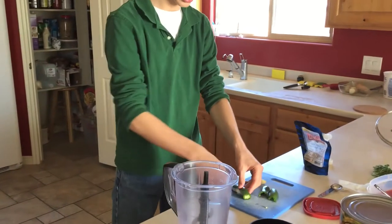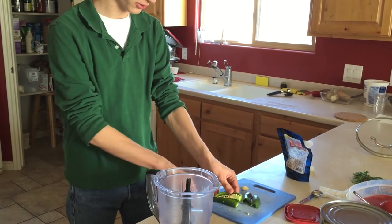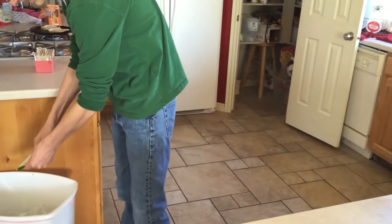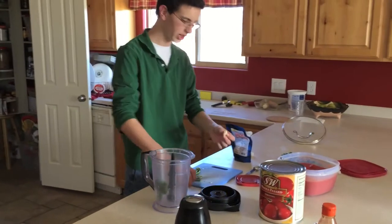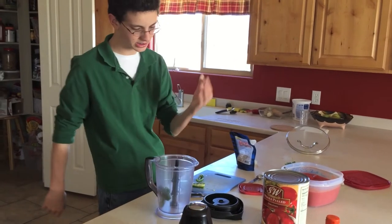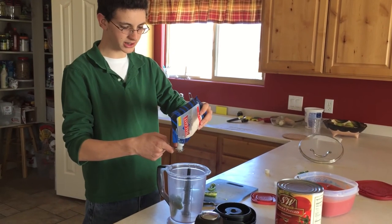Cut the jalapeño in half and scrape out the middle. If you want it extra spicy, leave in some extra seeds. For the garlic, cut the top off and have it completely peeled, then throw it in. You'll want to put two teaspoons of salt.